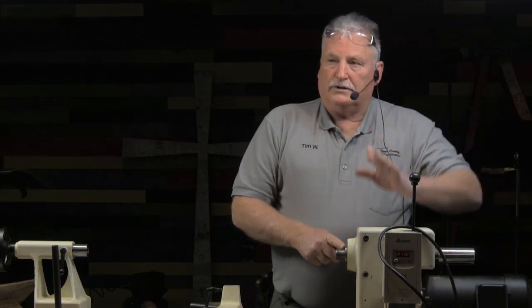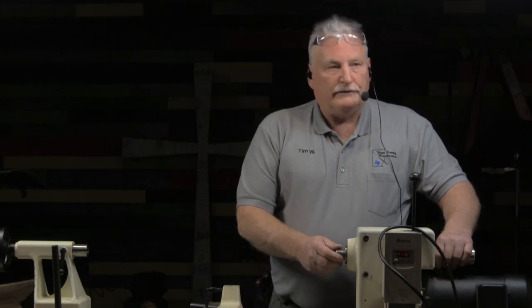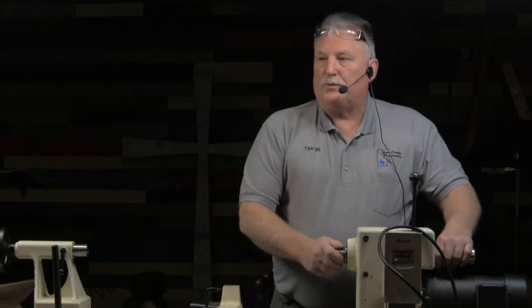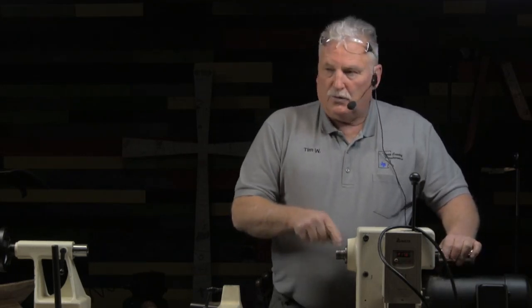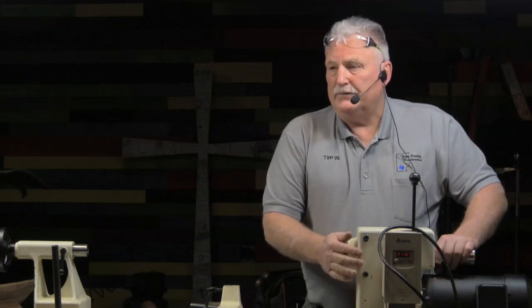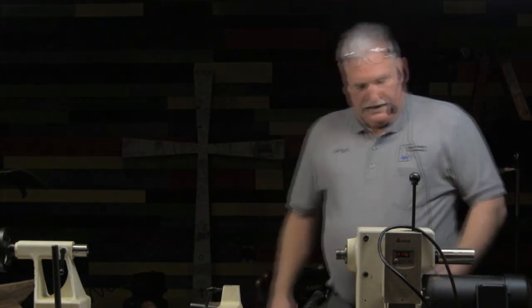There are still some old lathes out there that will have a one-inch-twelve or something like that. A one-inch-eight chuck won't go on a one-inch-twelve thread. So when you buy an old lathe from somebody, make sure you know what the thread is. There are thread adapters for all of those, so don't be scared — just know what you're getting into. On this end over here we have what we call a handwheel, so you can turn it to help put the chuck on. This one has a variable speed drive — we don't have to have variable speed to turn, but it sure is handy.